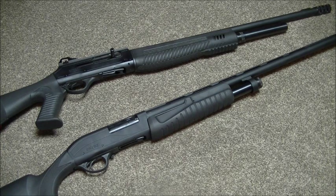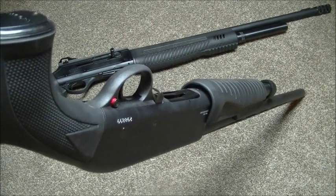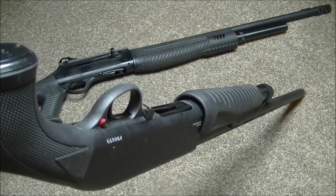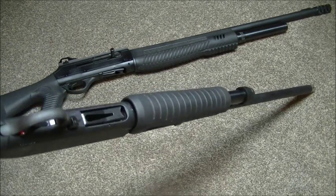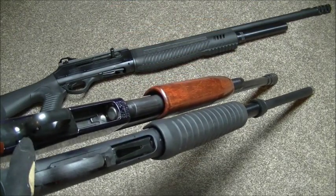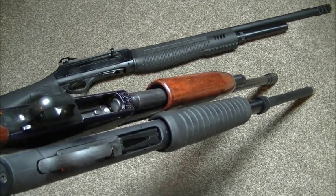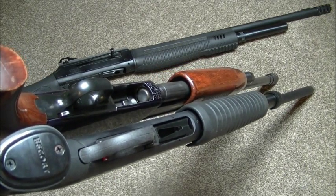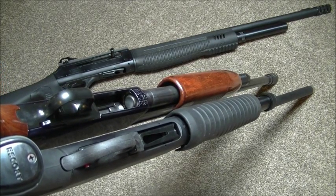My only major gripe with this gun is the fore end release — I really hate where it is and I hate the size of it. It would be nice if it was behind the trigger, like on the Mossberg, where it's much easier to get at, especially for a lefty.